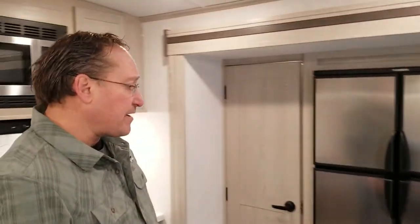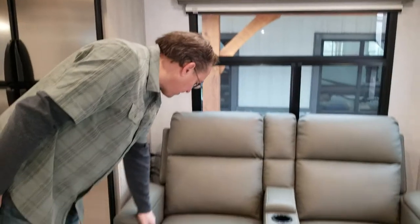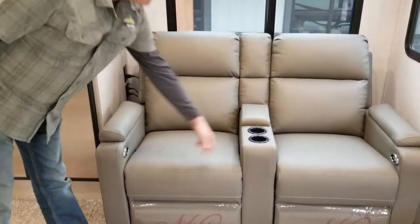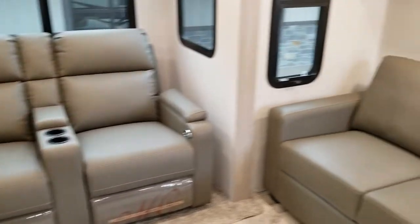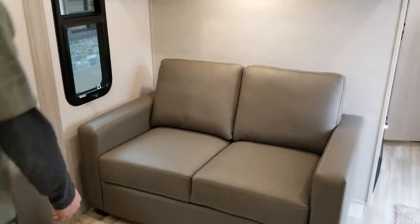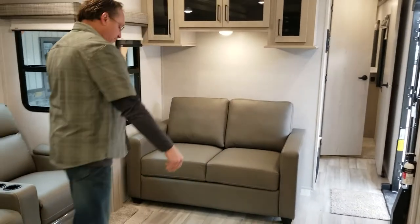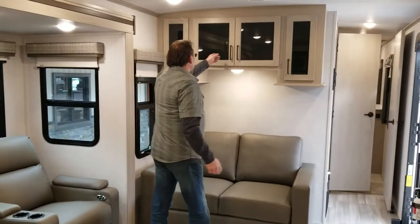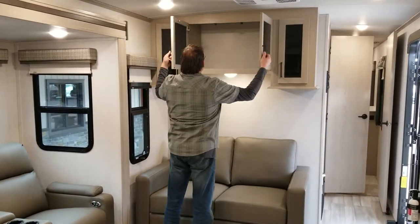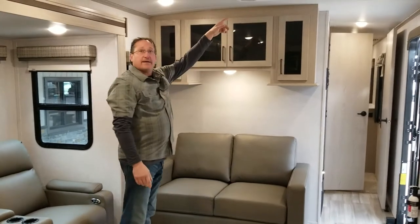We have recliners here with adjustable lumbar supports — it's a power recliner with cup holders and a center tray. The other couch in here folds out — it's a tri-fold sofa that will be an additional sleeping area, folding out to give you plenty of additional space. There are plenty of cabinets up above and a 15K AC unit.